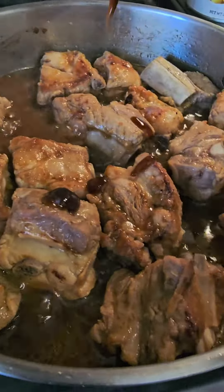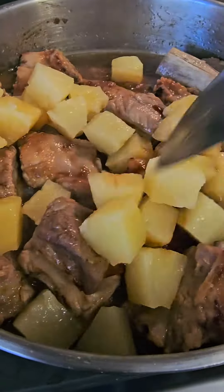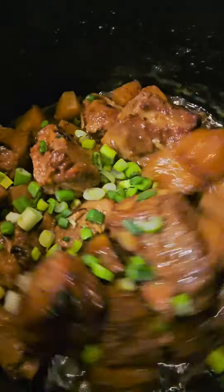Add oyster sauce, add the pineapple chunks, add seasoning, and cook until the meat is all tender. Add green onion.